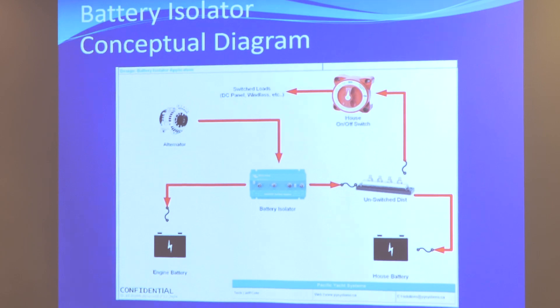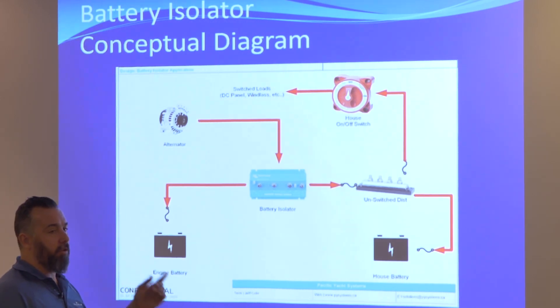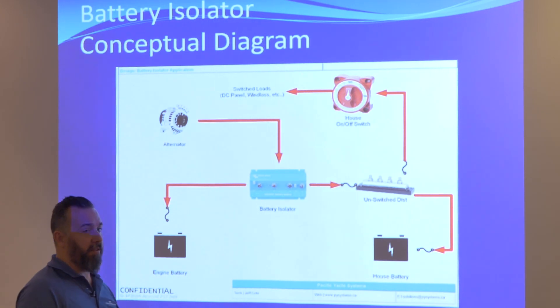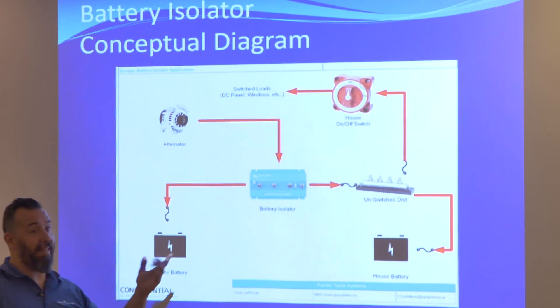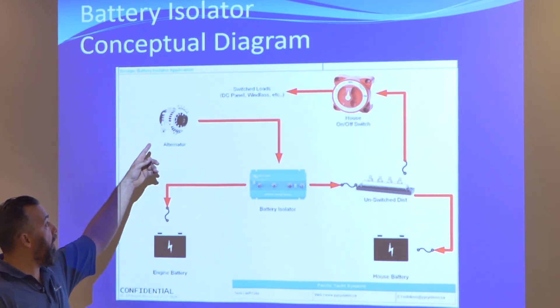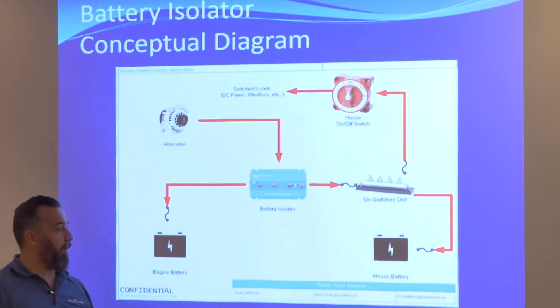Most owners always think that more is better and they put all their batteries in parallel. A Jeanneau and a Beneteau do not come with a parallel switch — there is no ability to put your batteries in parallel. You carry jumper cables. They're like, you know what, the operator causes more damage than what the battery switch can provide in terms of benefit.